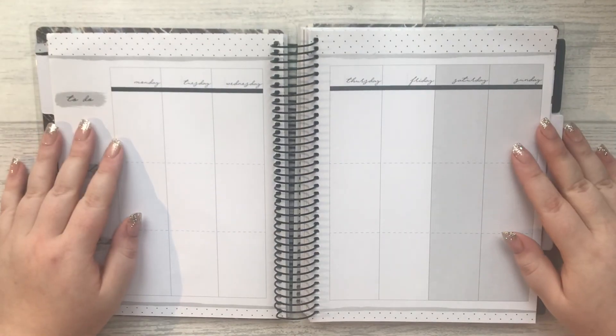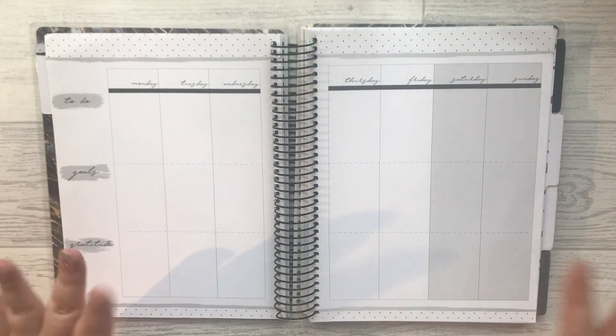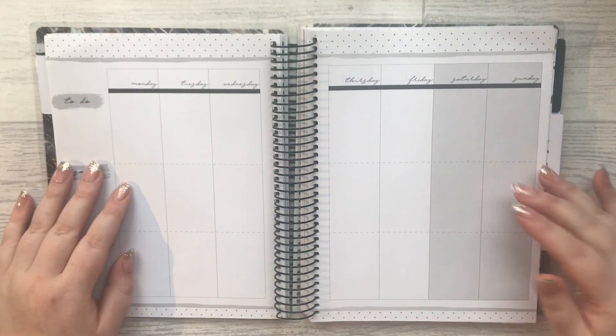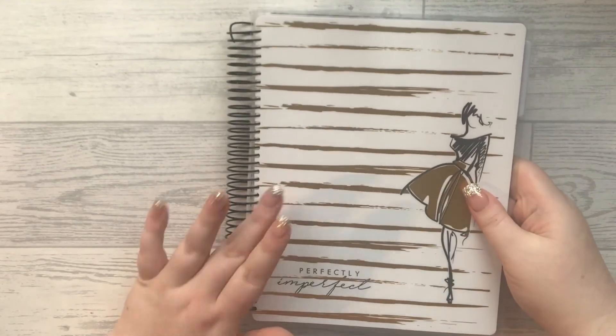Hi guys and welcome back to my YouTube channel, I hope you're all having a great day. So we're doing a little bit of a different video today - I finally caved and I got this planner.